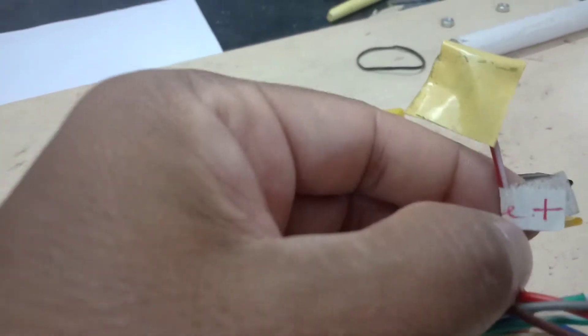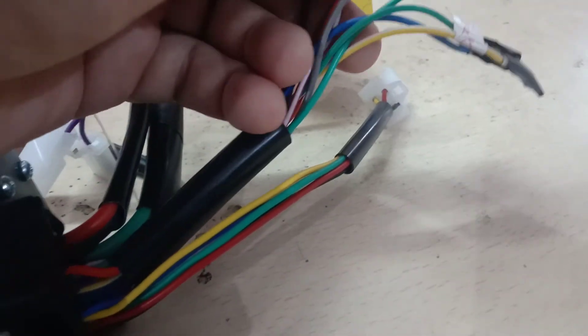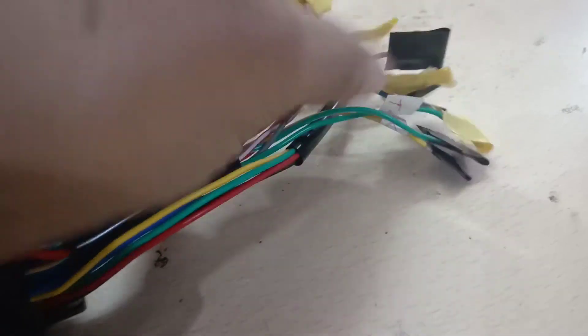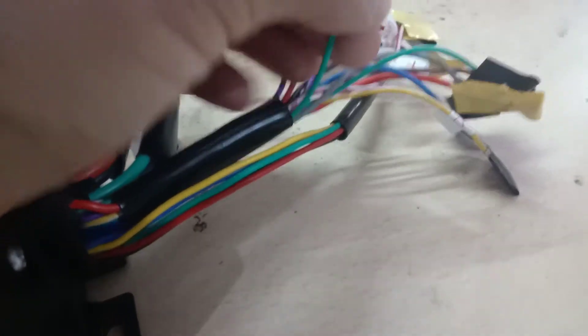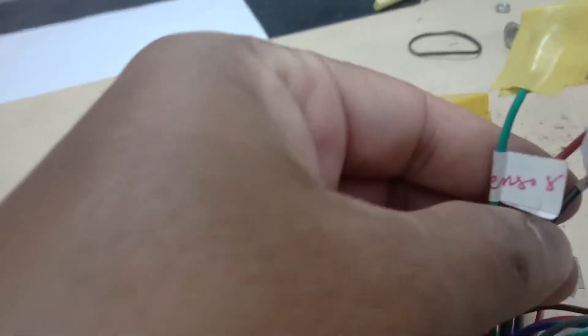The next red wire with a white strip is the throttle 5-volt wire — this wire goes into the throttle and provides a 5-volt supply. So there are three wires that go into the throttle: the black wire, the red wire with the white strip, and the green sensor wire.